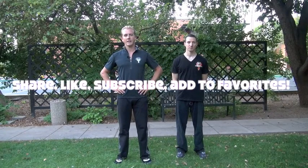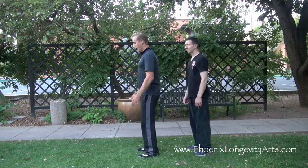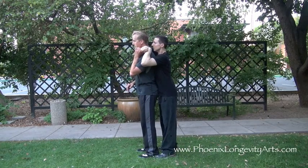It's the grappling techniques, and the beginning level ones are very practical for the street. So if you are the defending person and the attacker comes up behind you and does the arm choke on you, trying to choke you out with the forearm.